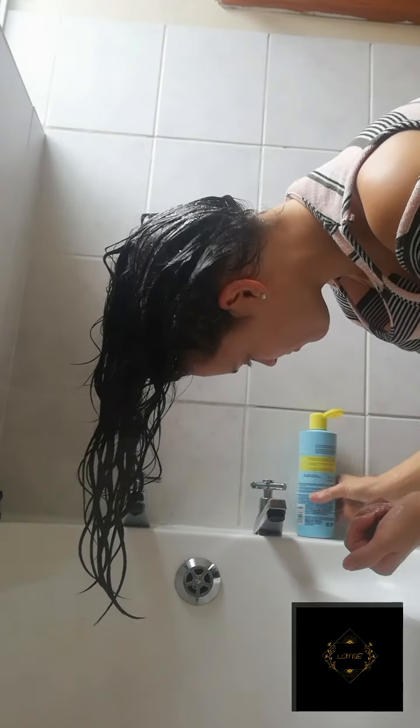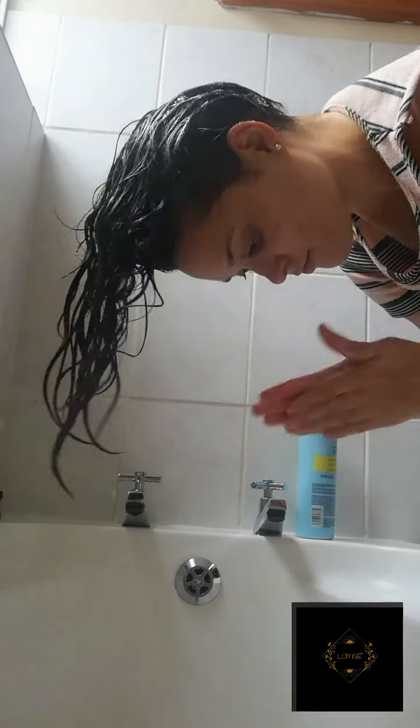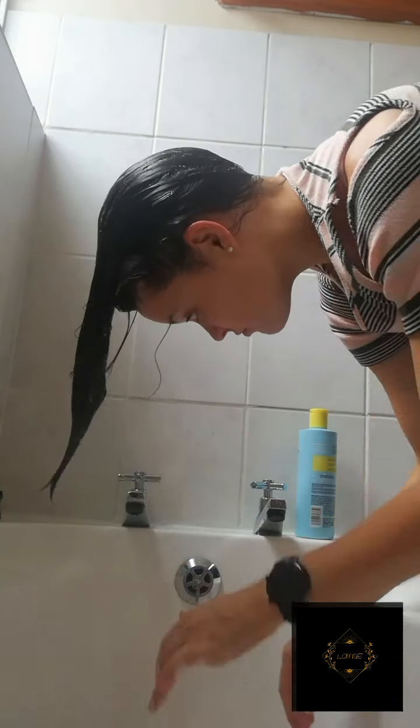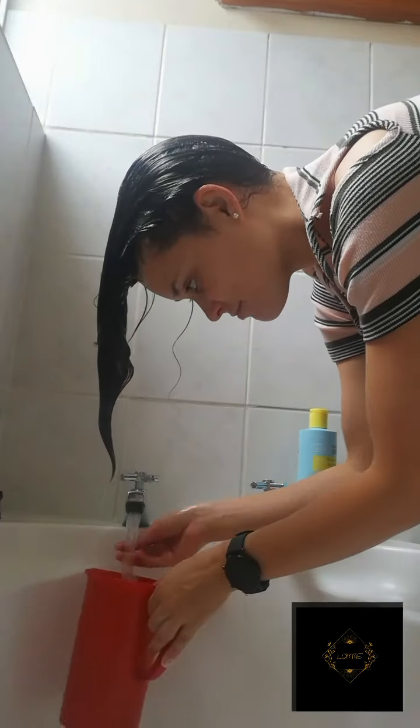When washing my hair I do like to scrub my head with the shampoo — it's just relaxing. I normally plan wash days in advance, so when I do wash my hair I take my time. When I'm done washing, I make sure to rinse out all the shampoo product to have a nice clean start before working with the curl restoring intensive mask.